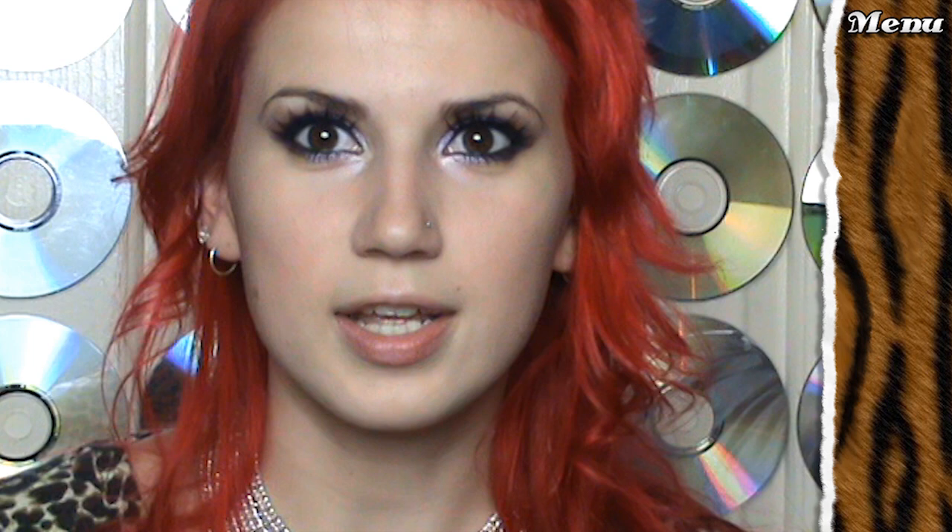This lip gloss I used in the video, as well as in the part where I actually talk to you guys straight to camera. I've had a few people asking me what it is, and it's actually one of my favourite lip glosses ever. It is an Inglot lip gloss.